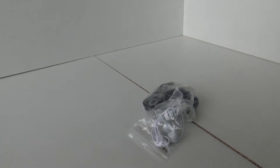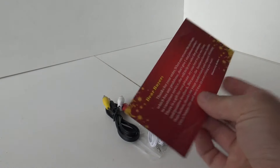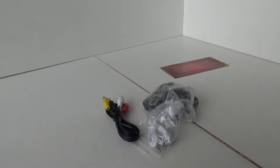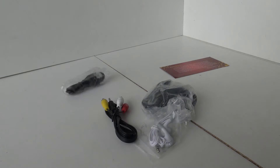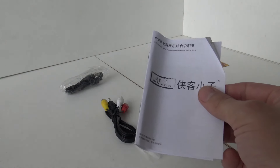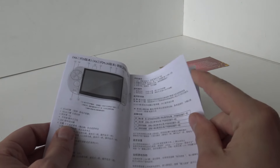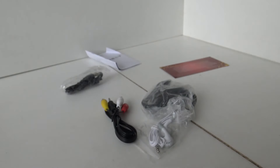Inside it comes with a power supply, crappy earphones, an AV out cable so you can connect to the television, and a USB cable for data and charging. There's also a message asking for good feedback — naughty. And we have the manual, which is entirely in Chinese — there's not even any English.